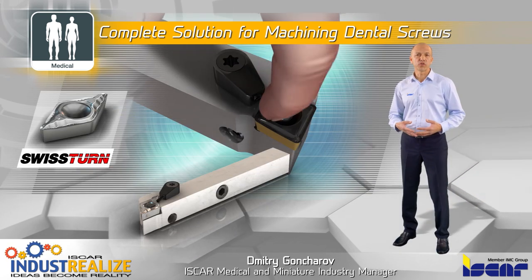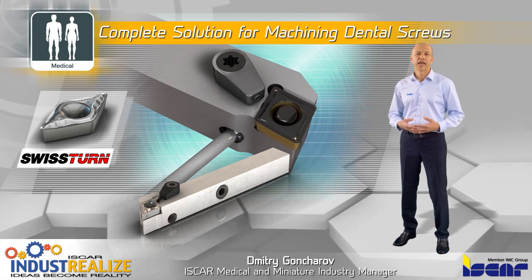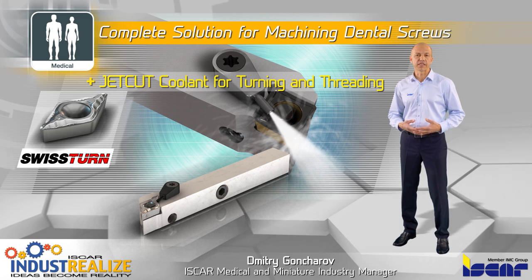SwissToon tool holders include a unique mechanism to optimize instant clamping and replacement on Swiss-type machines, and a JetKai high-pressure coolant system for turning and threading.